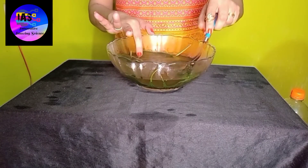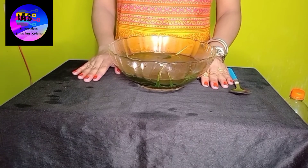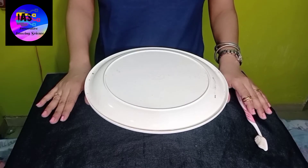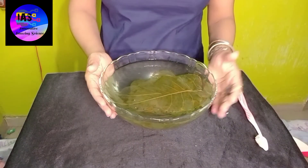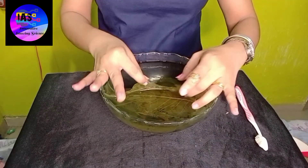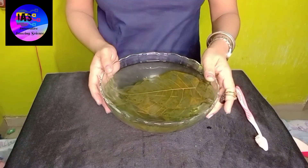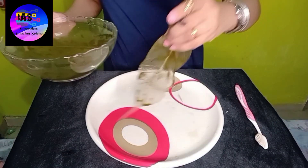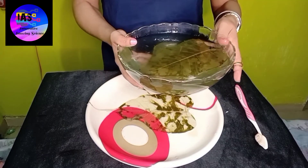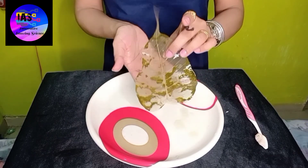After about 10 to 20 days, we'll observe what has happened to our leaves. Hello everyone, I'm back again after about 20 days. Let us just observe what has happened. I just lifted up my plate - I'll take one leaf and show you. You can see the leaf has got some traces of pigments and it exactly looks like a skeleton.